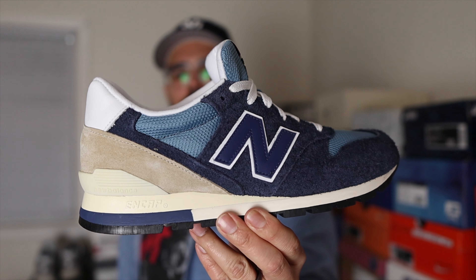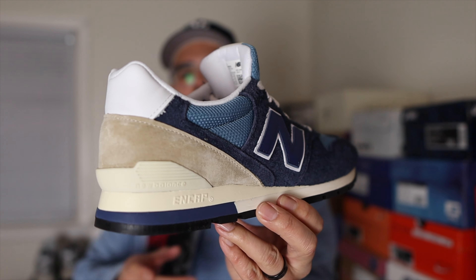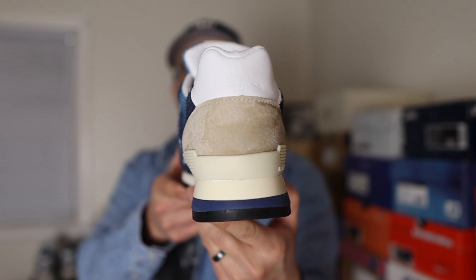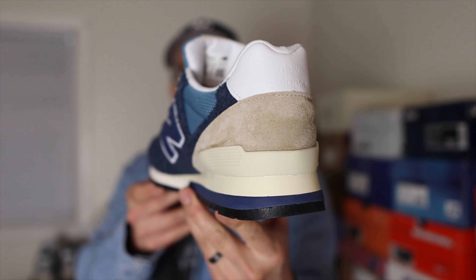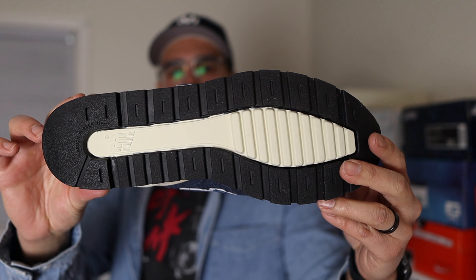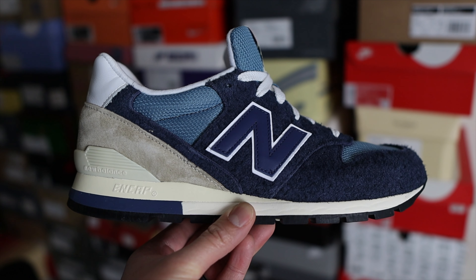Some of the key changes and upgrades on the 996 are that New Balance was able to make this model a hybrid version, basically intended to be worn at the gym and also as a running sneaker. New Balance also added a dual density ENCAP midsole to support the ENCAP wedge. That ENCAP material on the midsole is not your typical foam — it's believed to be a polyurethane material, so it feels a lot harder than most of the midsole. They also added a two-tone outsole composed of blown and carbon rubber.